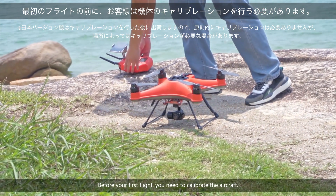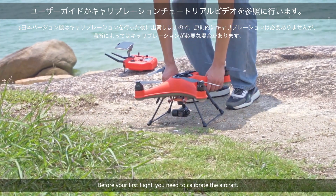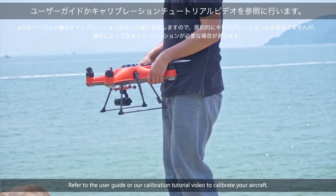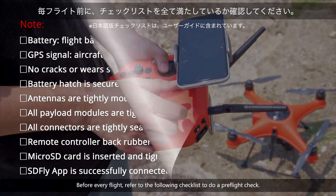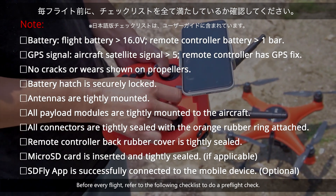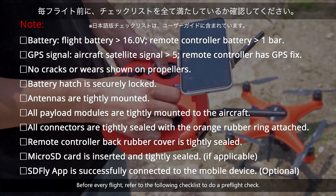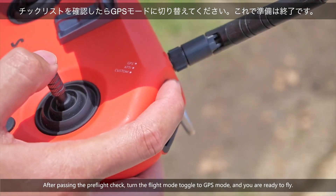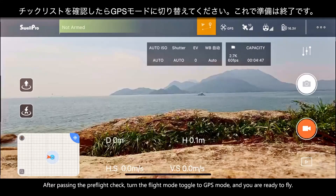Before your first flight, you need to calibrate the aircraft. Refer to the user guide or our calibration tutorial video to calibrate your aircraft. Before every flight, refer to the following checklist to do a pre-flight check. After passing the pre-flight check, turn the flight mode toggle to GPS mode, and you're ready to fly.